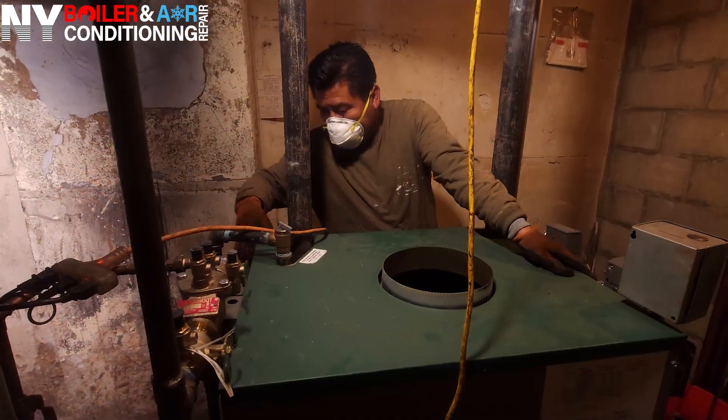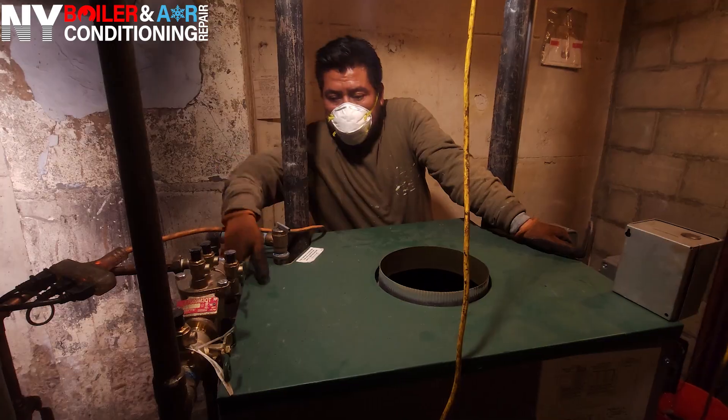All right guys, now that we've finished wrapping up and installing the storage tank for this beautiful customer, the next thing is we have to clean out the boiler. We sold this boiler actually a few years ago, believe it or not, and it's been working great — but now we've got to get her cleaned up, get her some maintenance, because she hasn't had her maintenance done. Right now I'm going to show you what it is to clean out an oil steam boiler from Peerless. Let's make it happen.